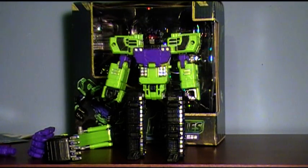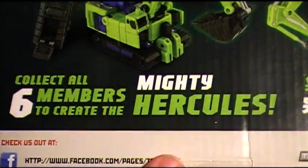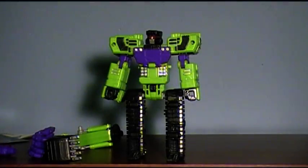The first figure in their Hercules series. What Hercules is going to be — you buy six of these. They're different figures, you're not buying the same six. And then you can make the mighty Hercules when they all combine. It's their version of Devastator, basically.